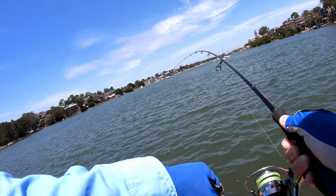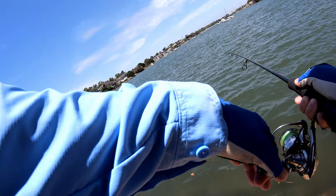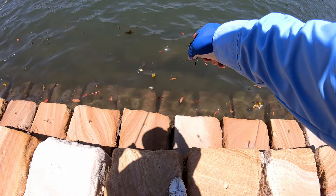There we go, on. Just little twitches in close against that rock — it's trying to dive in there. It's a little flatty — look at that school of little bream behind it right there.